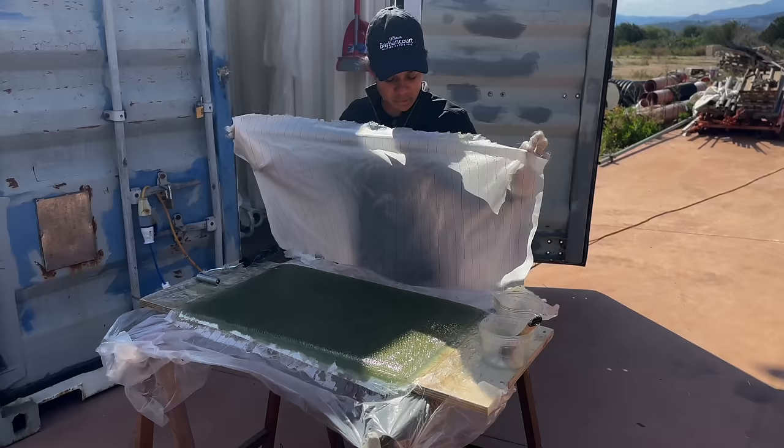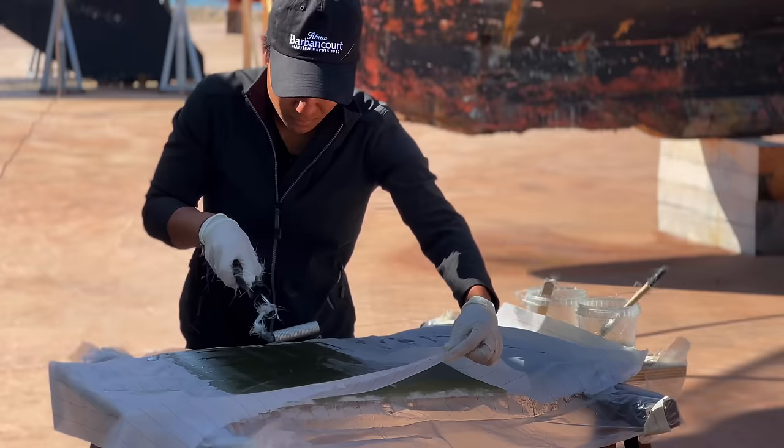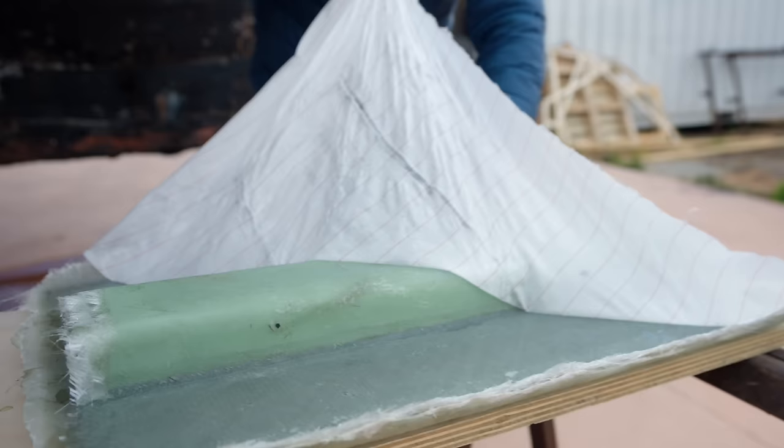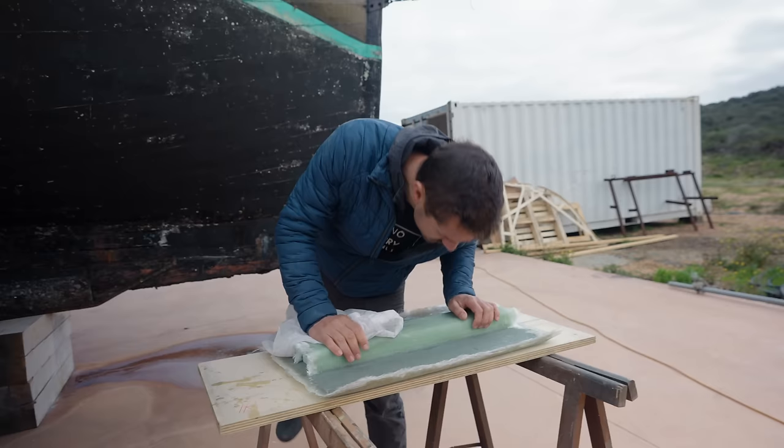A lot of you were confused about what peel ply actually does. There are many reasons to use it and there are different types of resins as well. If you're using peel ply with epoxy versus vinyl ester, it's different. Some resins won't cure unless they're sealed because they're meant to laminate over and over in layers — you get a chemical bond between them. In that case, the peel ply acts like the last layer and the blush and wax comes out to it. When you peel it off, you've got a fresh, still-sticky layer of glass underneath.